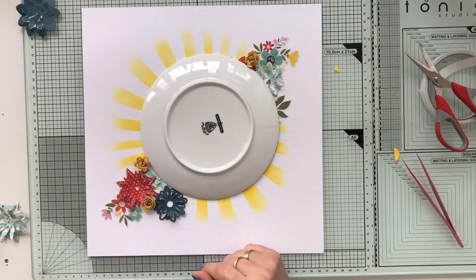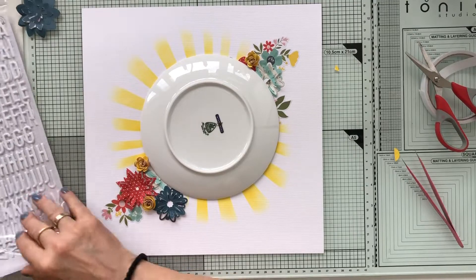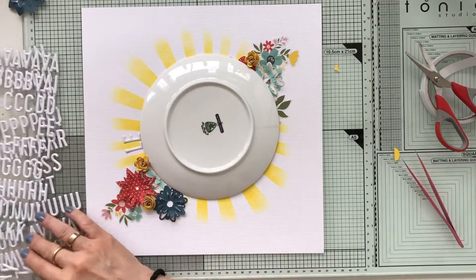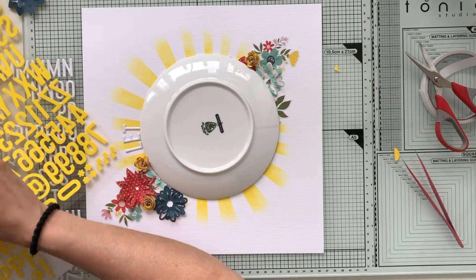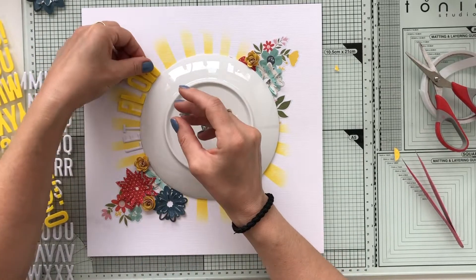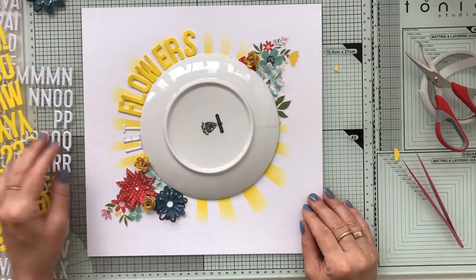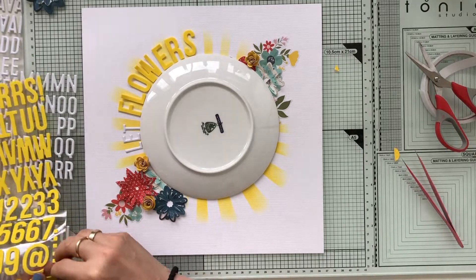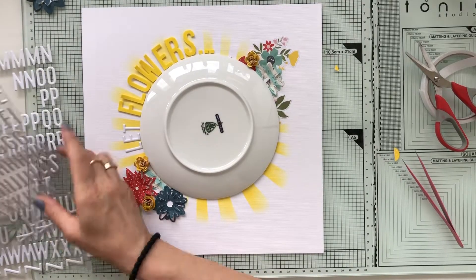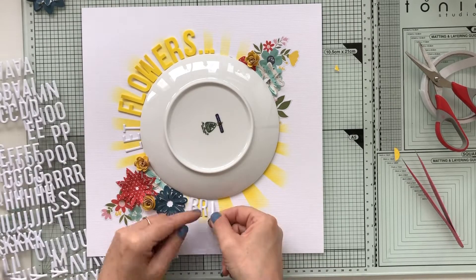I want to have a title in a circular way, and I simply use a plate as a guide. I'm using a Pink Fresh font — that's the white one — and those are puffy stickers. The yellow one is by Simple Stories and those are foam letters. I love using different fonts when creating a title. The title I'm going to make is 'Let Flowers Brighten the Day.' I originally wanted 'brighten your day' but I simply didn't have enough room in the circle, so I adjusted it.